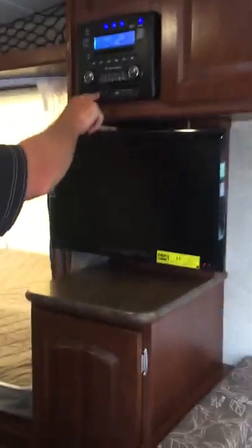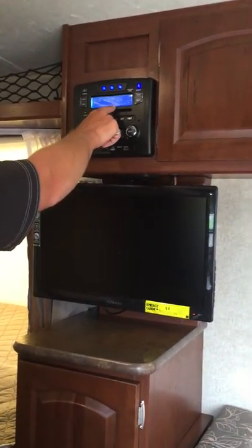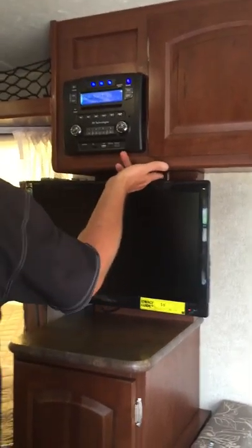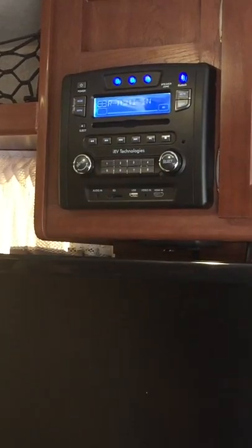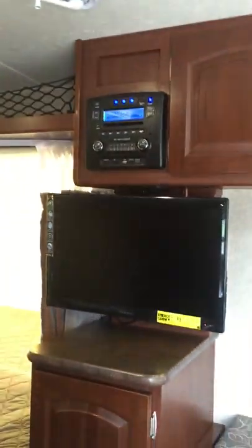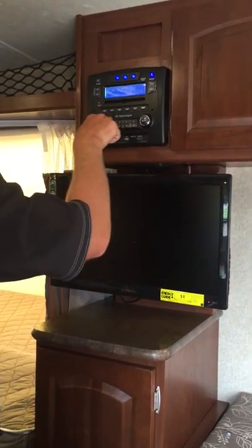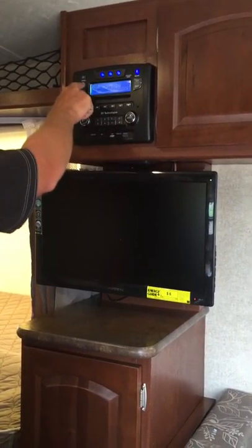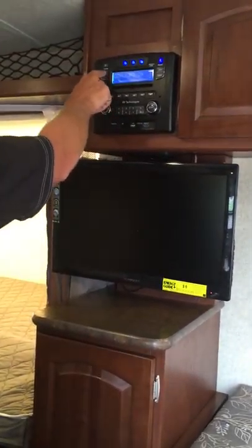The next mode is front audio in. We have a rear HDMI — so in behind this panel there is a provision, if you were to pop these side panels off and had a satellite receiver or something of that degree, you could set it there, run it up inside and put it into the HDMI in the back. There is an HDMI there, and there's a front HDMI as well, which is simpler to use rather than going in behind.